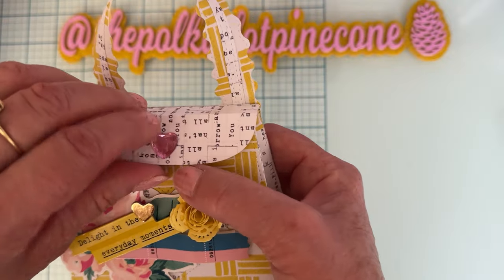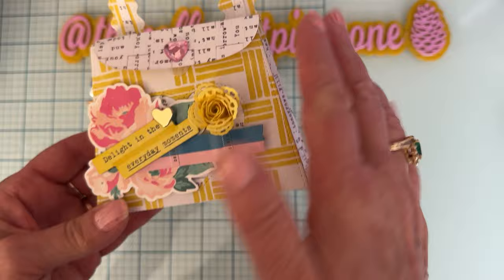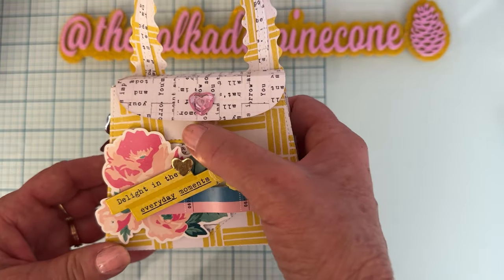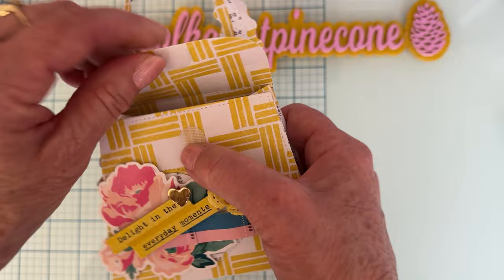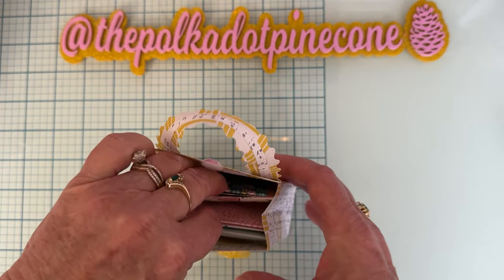I love this one — it holds so much and it's such a cute little thing. It's one of the easiest dies I've ever put together. I velcroed the top closure.